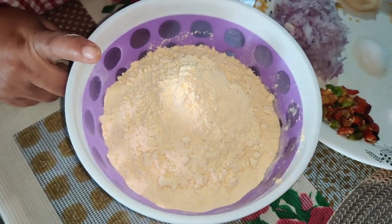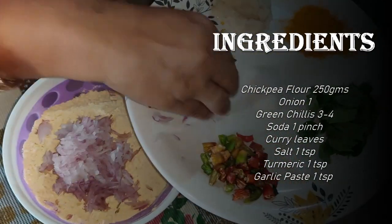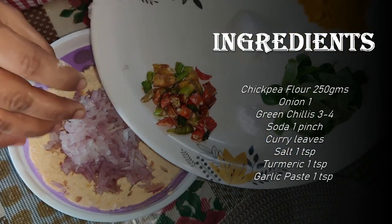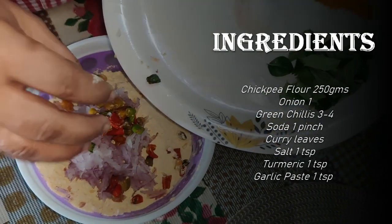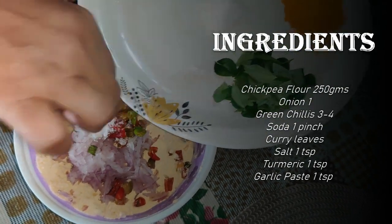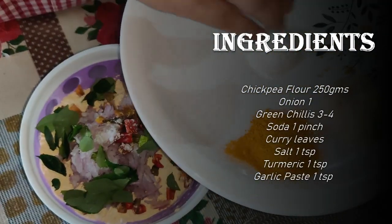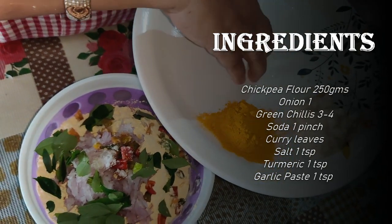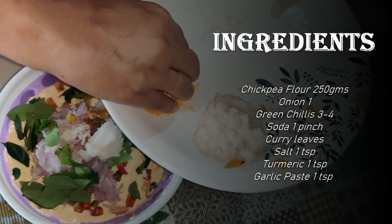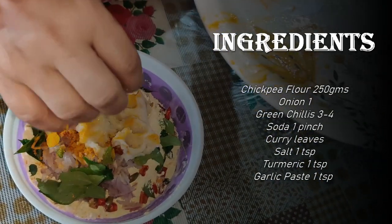I have made 200 grams of besan. I will add a big cutaway soup. This soup has very good green, yellow and red colors. A pinch of soda — a pinch of soda is very beneficial for the heart. You will also add it on the medical side. You will give it a little bit of salt. I have added a healthy amount.